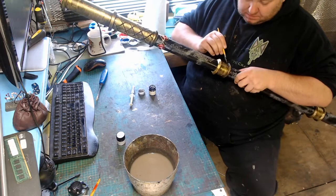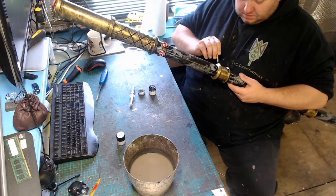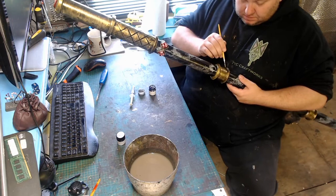Our final bit of detail is using the Tamiya smoke. This goes on any part where two angles meet on your gold, so where a ring goes round, you just put a little bit of the smoke in the corner just to resemble a bit of grime or grit, just to separate them slightly.